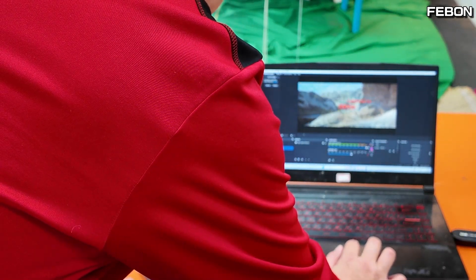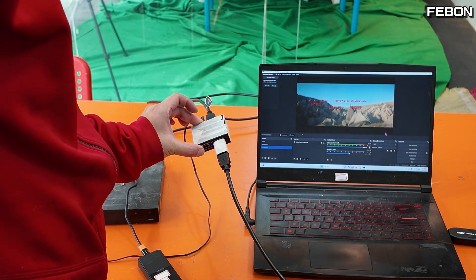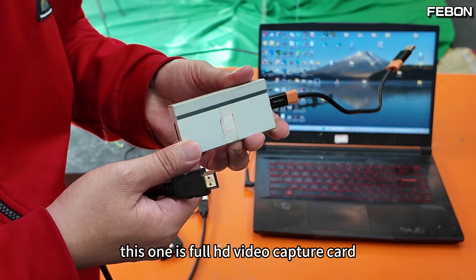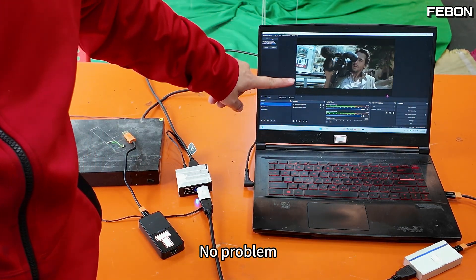The sound is working too. Now I'll try this with an HD video capture card — connecting it and opening OBS on the laptop. No problem.